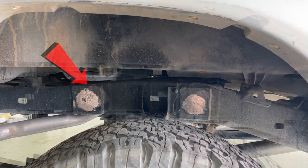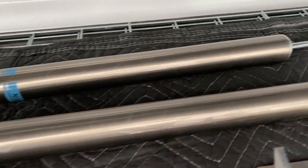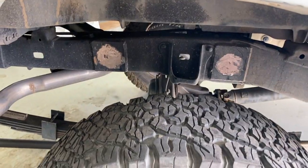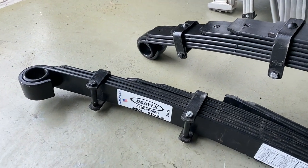He's got some Bilstein 7100s — 14-inch shocks — and those are going to be put on here. And what we've got going on for my rig today, we'll be installing these.